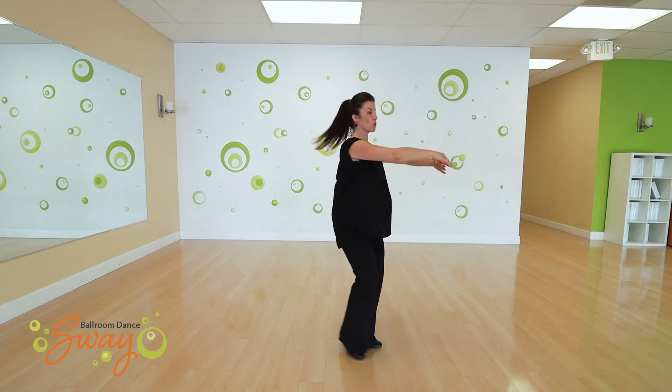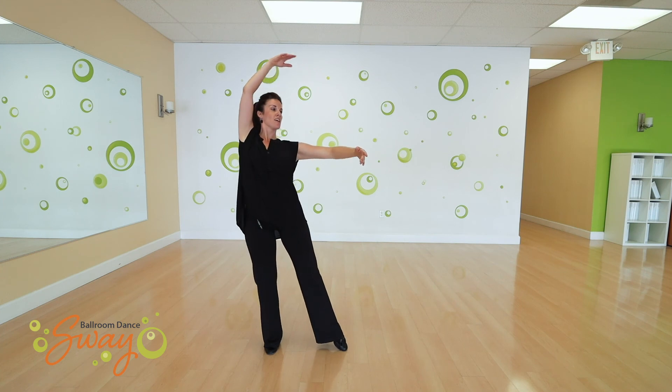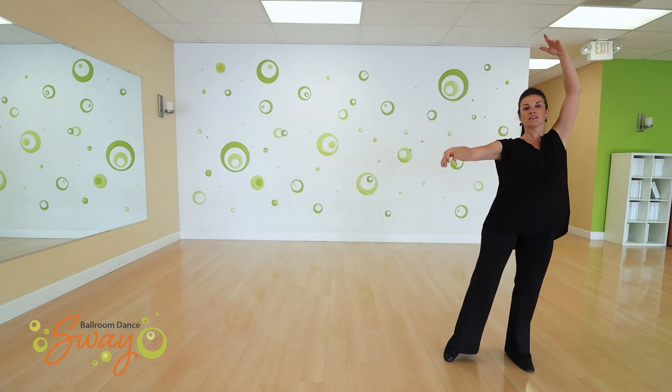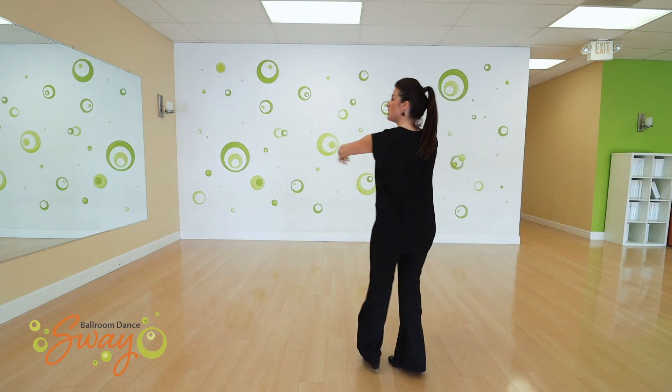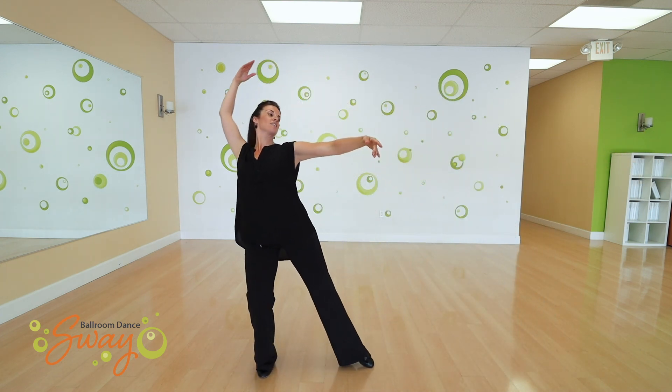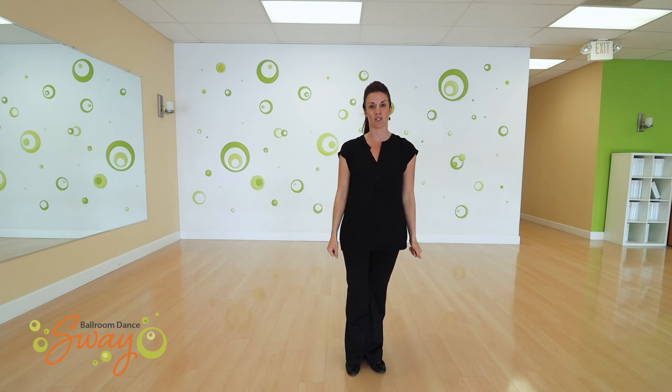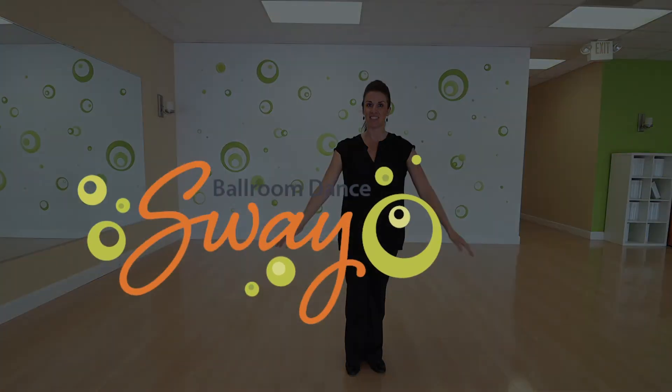If I turn, I'm going to impulse then extend. And that should help you make your arms bigger and have more impact when you're dancing the Viennese waltz. And that's it.